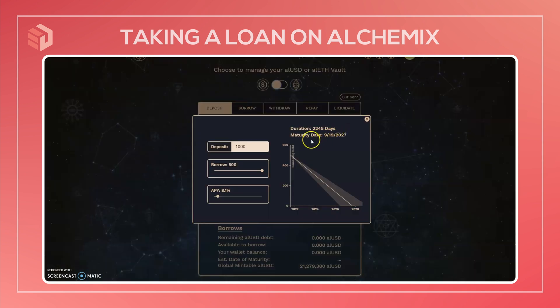A helpful part to look at is the loan calculator, which tells you how long it's going to take for the debt to be paid back in full if you let it go based on the current Yearn earnings. So if you took the full 50% of your deposit, it would take a pretty long time to pay it all back at this rate. But you can calculate based on how much you actually want to borrow what the full payback time would be.